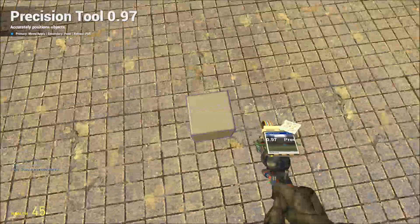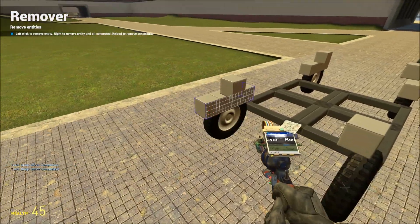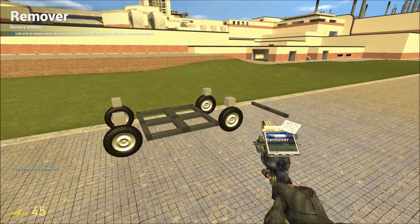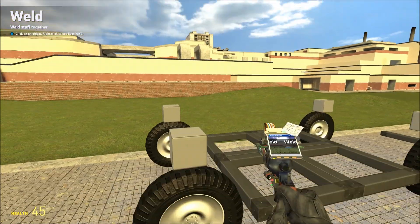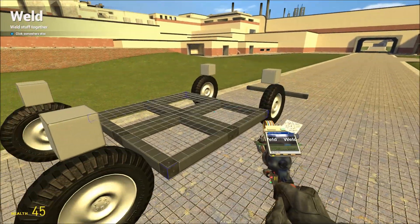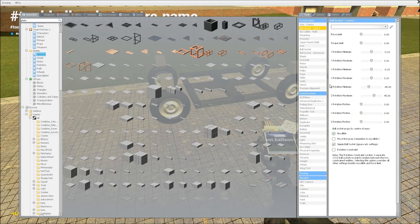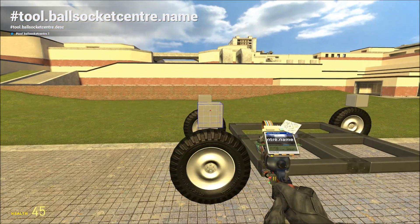Once that's done we can get rid of these large blocks because we don't need those anymore. And that's basically all you need in terms of the suspension for unsteered wheels. What we're going to do now is weld the four spring blocks to the chassis, and then use ball socket centre — which is an excellent tool — to attach the wheels to the springs. Make sure simple ball socket is ticked and the rotation constraint is off, then just select each wheel in turn and then its spring.